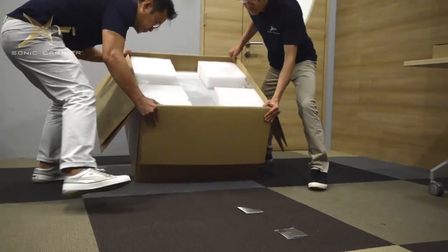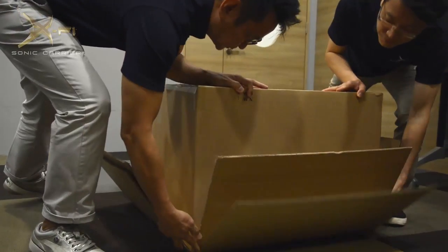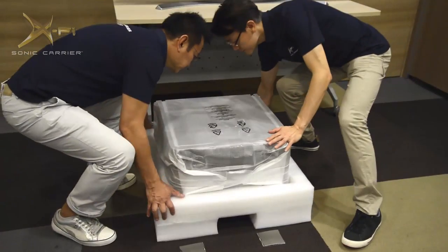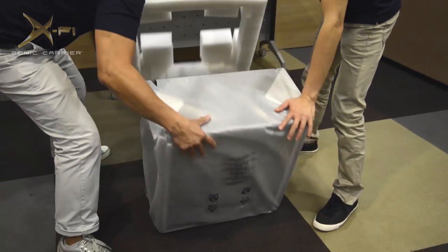Carefully flip the entire box over, first onto its side, and then onto the open side. Once flipped over, the main box can be lifted off and placed aside. Lift the subwoofer so the bottom is facing the floor, then remove the styrofoam backing.